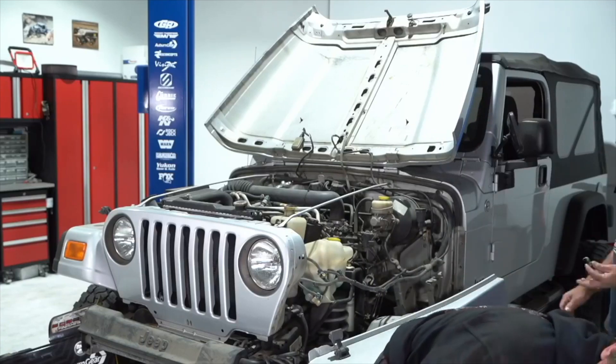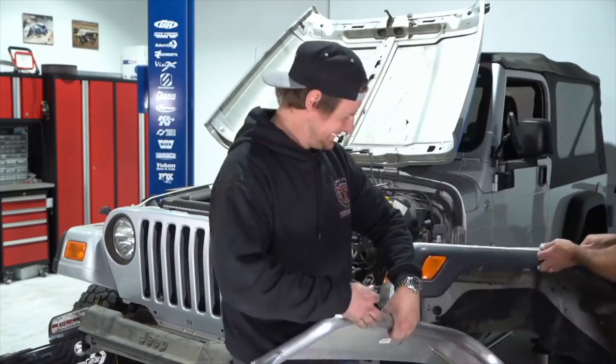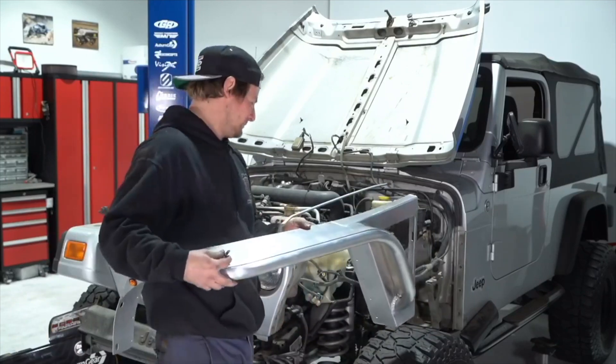Ryan Cranfield asks if the exhaust is on. Yeah, baby — it's on. Sounds good too. Check my Instagram story.